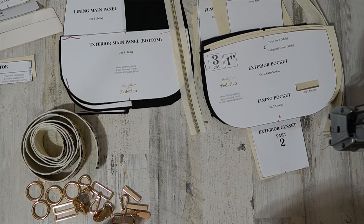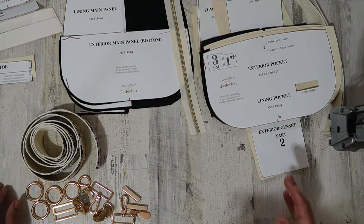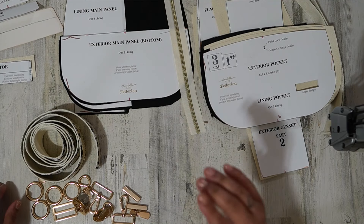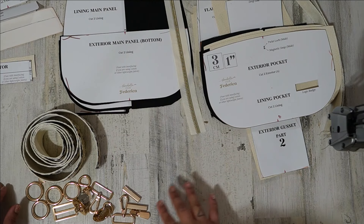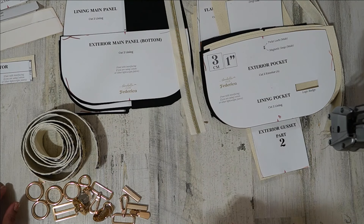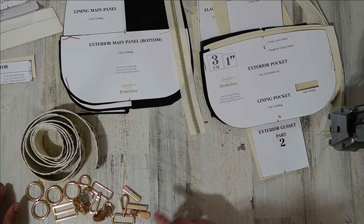You'll be surprised how many messages I get from people saying they don't see the stuff down below. So when I say that — if you look below this video, there are words, and if you tap on those words, you'll see 'more,' and if you tap on more, then you'll see all the stuff down there. I use SoFuse for my interfacing and tape from Weft & Warp. All of those places are linked down below.